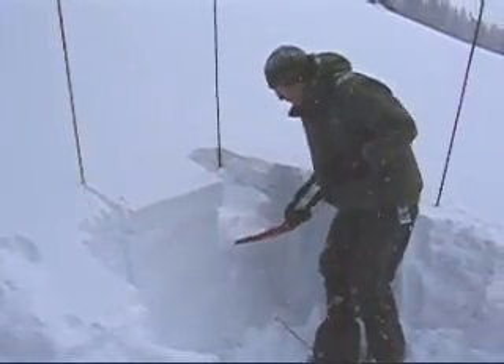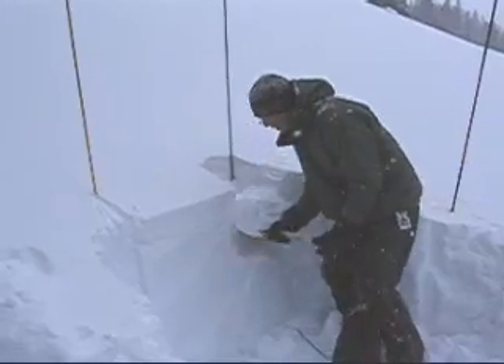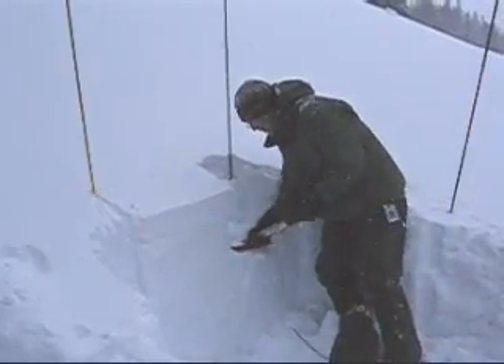You can see that it's taking a lot of force to try and get this thing to break. I'm going to remove some of the snow from on top here.